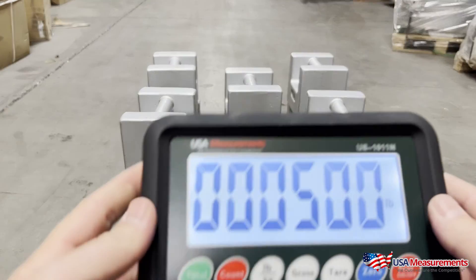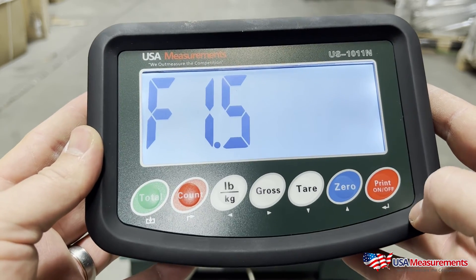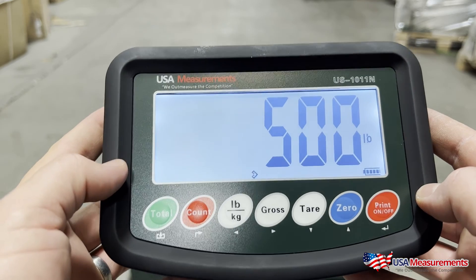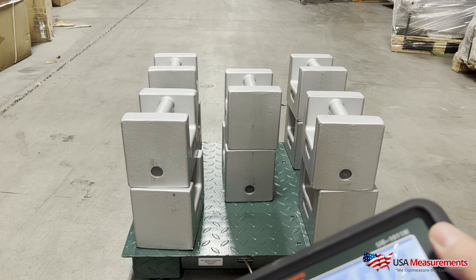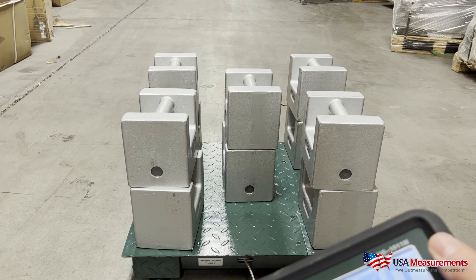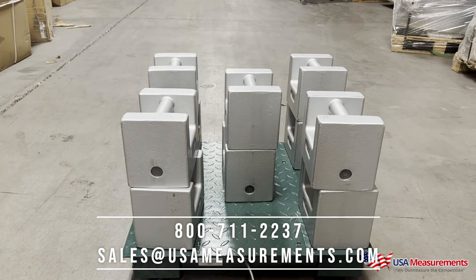Now that those are on there, we'll go ahead and hit print to confirm — it will do another countdown. Now we're done. To exit out of calibration, we're going to use the count button — press it once, twice — and if done correctly you should see 500 pounds. Just to give you a heads up: on the last step where you enter your known weight and press print, if it doesn't proceed and just beeps, that means you're not using enough calibration weight and you'll need to add more. If you have any questions, you're welcome to call our office at 800-711-2237 or email us at sales@usameasurements.com. Thank you for watching.